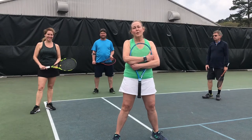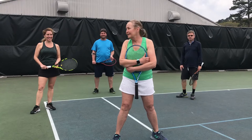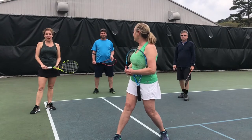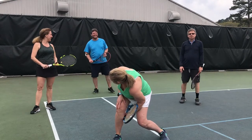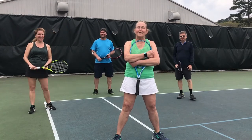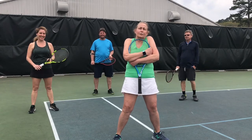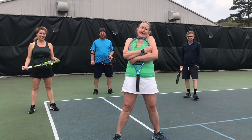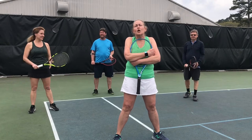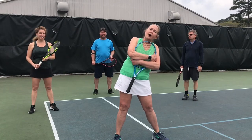Hey, everybody. We're here at the Little Rock Athletic Club. I'm Coach Leslie. I'm Kelly. I'm a mom. I'm Will. We sure are missing everybody, and we're just dying to play some tennis. But since we're having to self-quarantine and keep social distancing, we thought we'd show you some activities you can do at home by yourself.